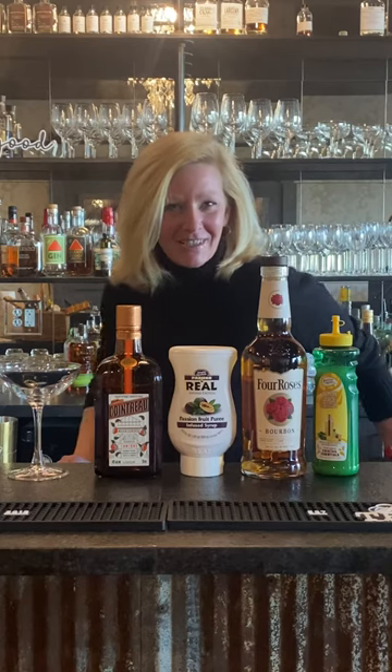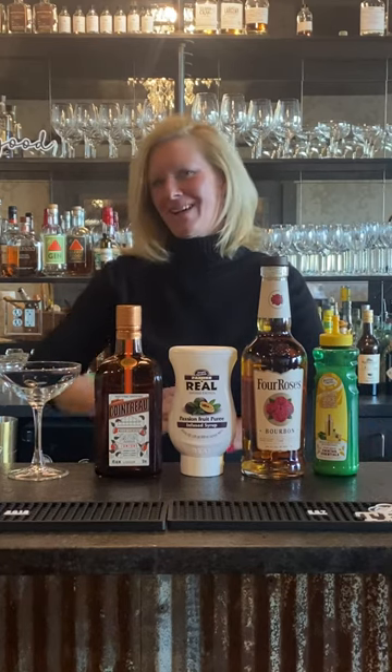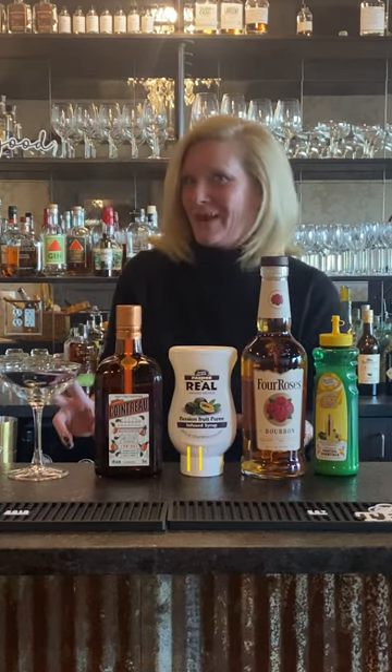Hi everyone, I'm Cocktail Christy and I'm here with a fun new bourbon cocktail that I made up a couple weeks ago. I was playing around with some fun flavors, so I'm calling this one the Fancy Pants.